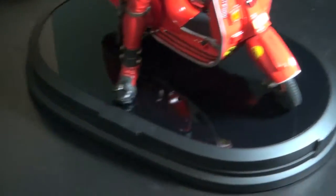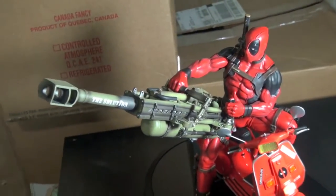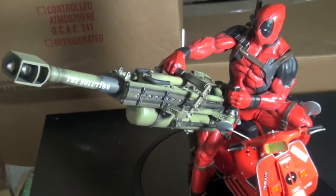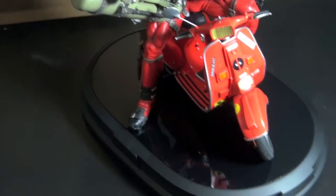Very very amazing again. Alright guys, I hope this concludes my short review of my Deadpool. I hope you guys enjoyed it — thank you again for watching. As always, I'm T9628, signing off for now. See you later.